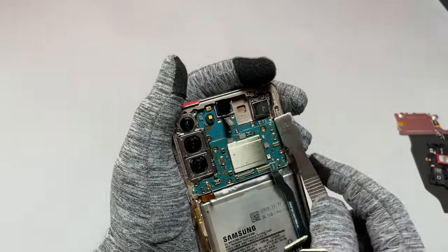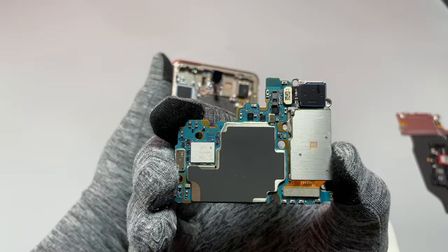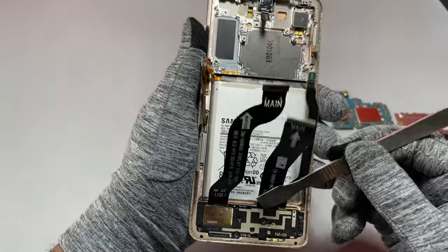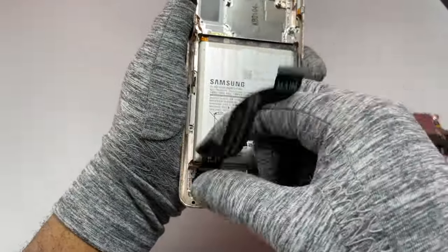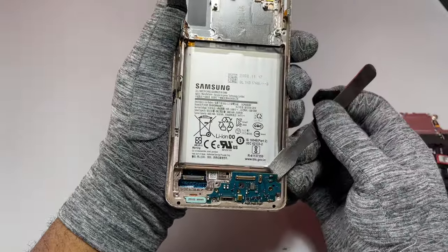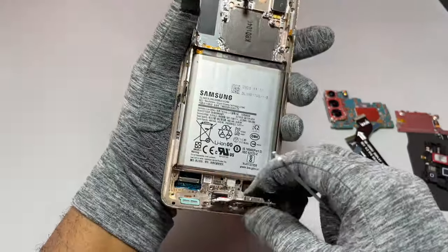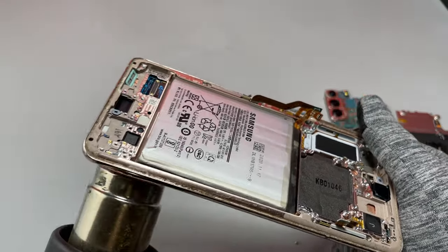We need to dig even deeper inside this device. These issues can happen to anyone — a smartphone that does not turn on, does not charge, and you don't know what to do. We have successfully removed the motherboard. We need to physically check the flex cables at the top, then move to the bottom to remove the charging module cover and all the flex cables attached to the charging module and screen. After removing the SIM card tray, we can go ahead and remove the charging module.